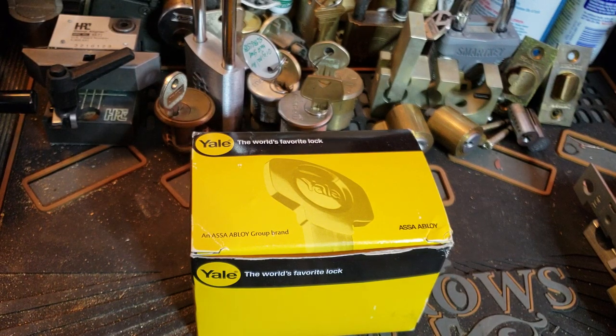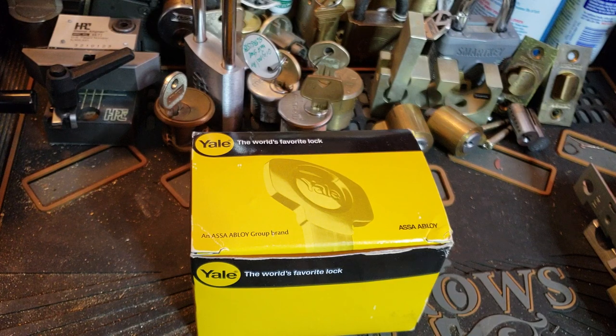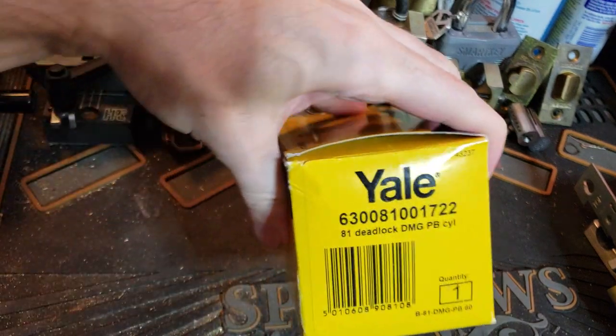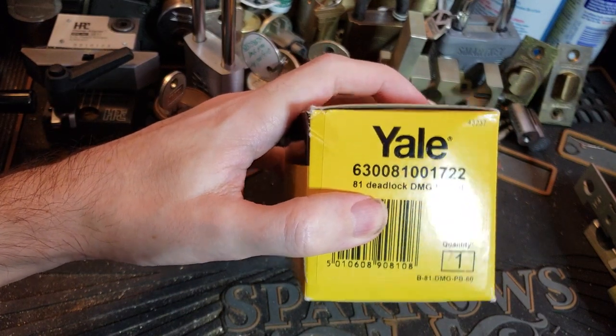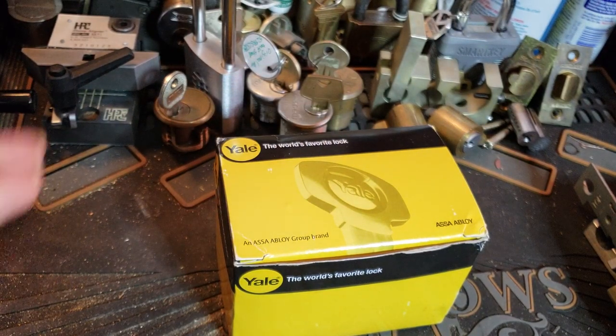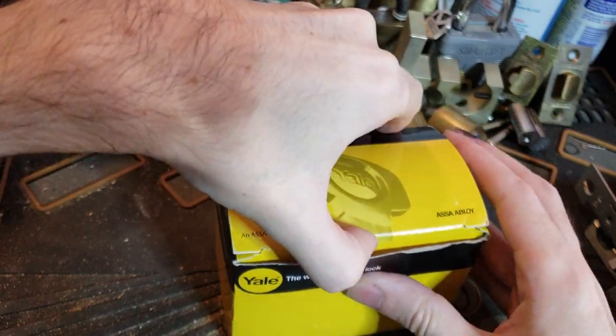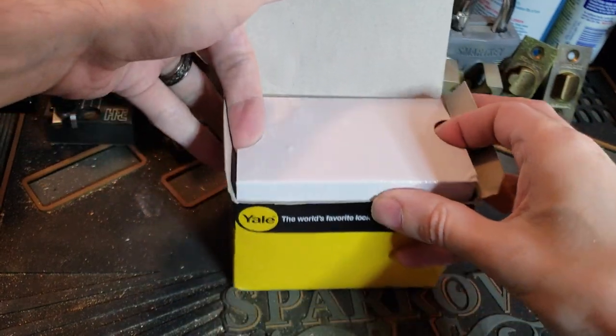Hi folks, so today we have another non-picking video because I recently had to order this piece of equipment for a customer who had a fairly unusual need. So what this is, is the Yale Model 81 Rollerbolt deadlock. And exactly what that means we'll see in a second. So let's start by unboxing this thing and we'll sort of go through it as we do.